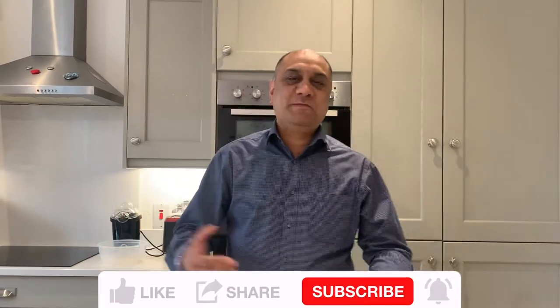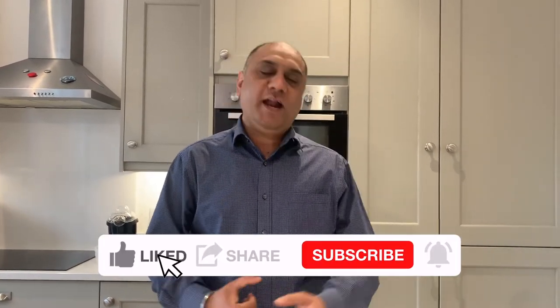Ladies and gentlemen, boys and girls, welcome to my channel: eat healthy, get rich, drink good beer.